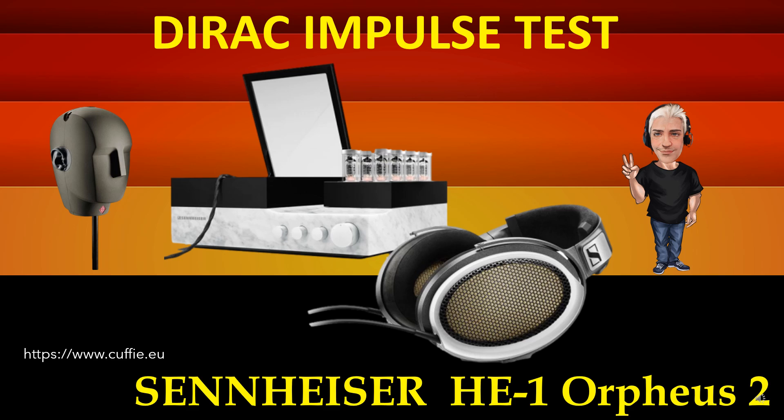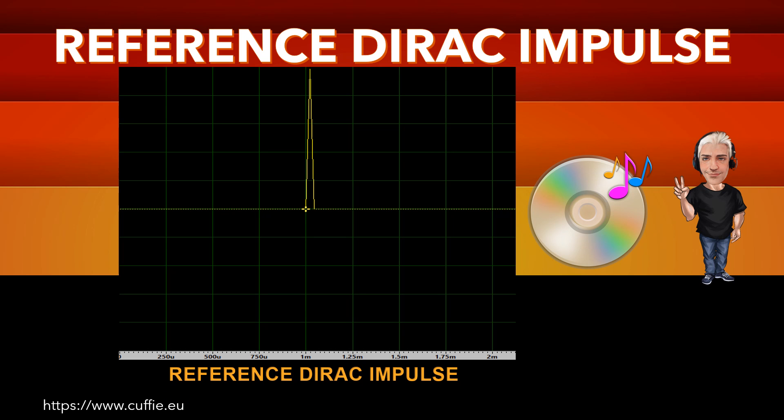The best method to test the speed of the headphone is the relative transient speed. The whole system determines the transparency and the clarity of the headphone. The more the impulse graph of the headphone is similar to the Dirac impulse, the more the headphone will be fast, clear and transparent.